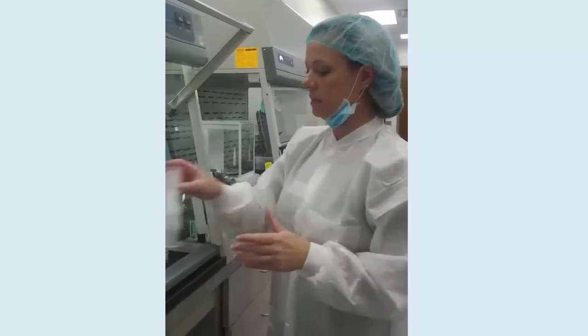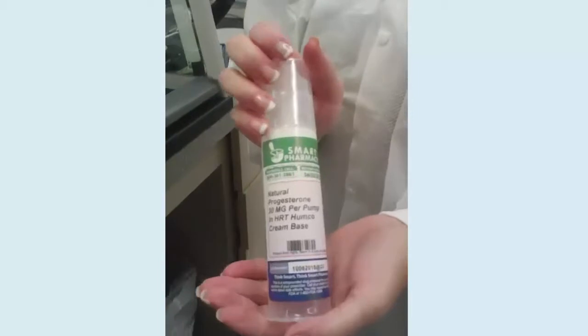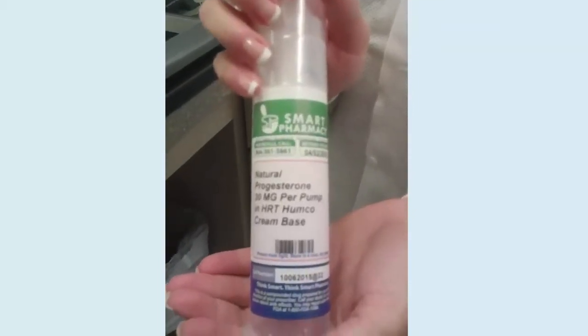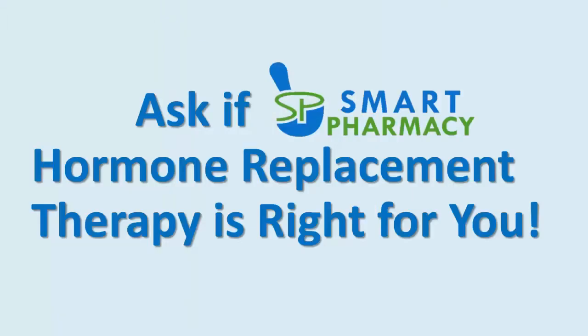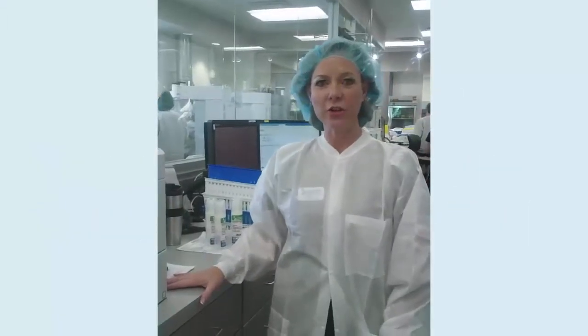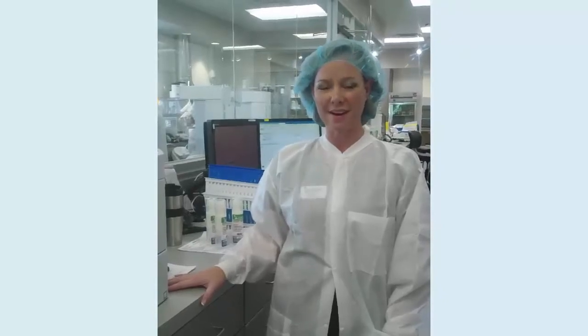When it's all said and done, it's a metered dose pump and you can pump it onto your skin as directed by the doctor. If you feel that hormone replacement might be beneficial to you, have your physician call us today at Smart Pharmacy, or you can visit us at SmartPharmacy.com.